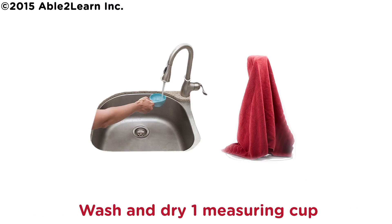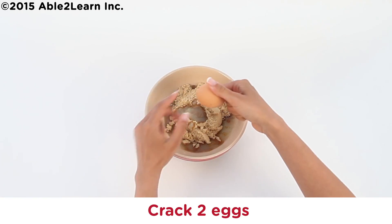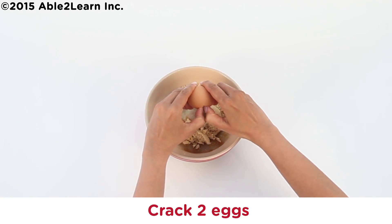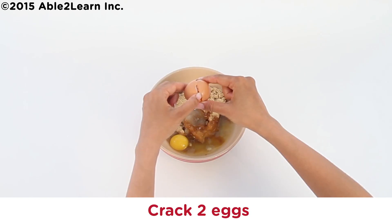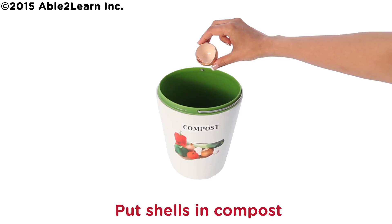Wash and dry one measuring cup. Crack two eggs. Put shells in compost.